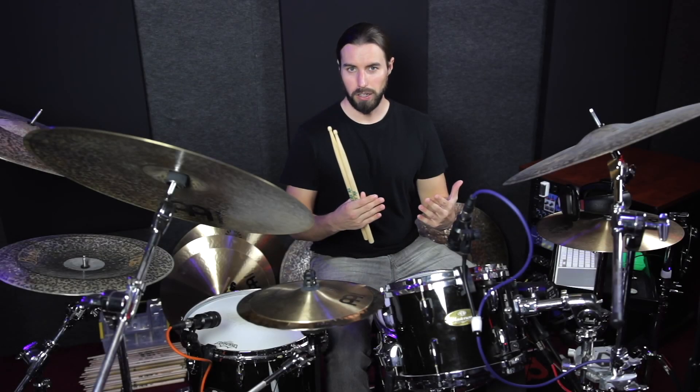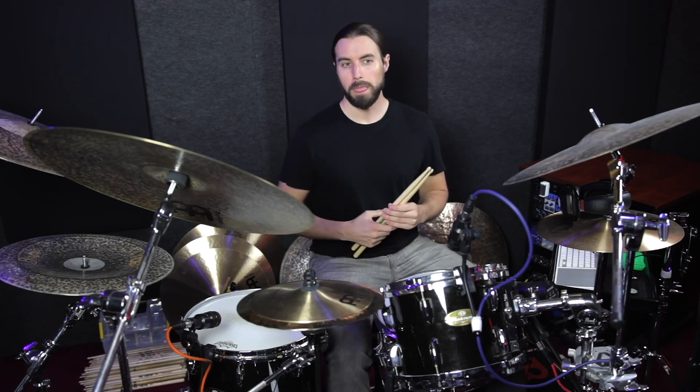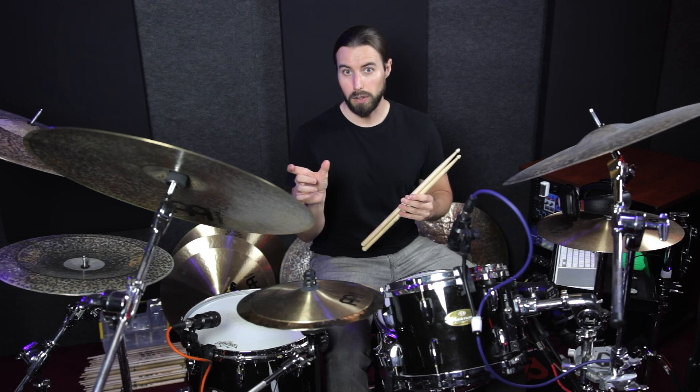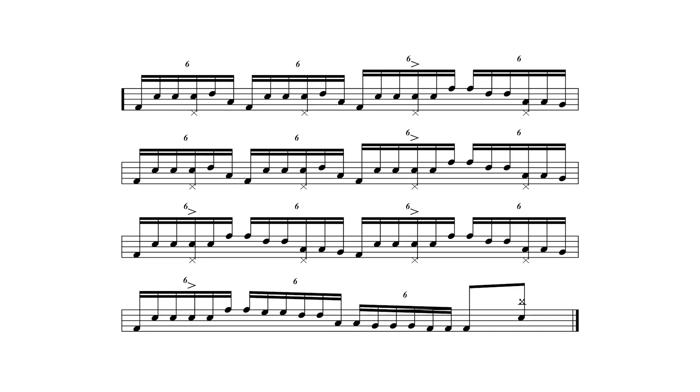Now that we have those two phrases, we need to combine them together to make one measure of four-four time. The way that Todd does this is he cycles the first phrase twice, and then he plays the second phrase, and that equals one measure of four-four. What makes this section really musical and memorable is the way that he constructs it. If we broke it down into a form, we could rename phrase one as the A section and phrase two as the B section. The form that he plays would be A, A, B, A, A, B, B, B, and then we could call the last bar a C section. So let's watch him play it one more time and pay attention to the form.